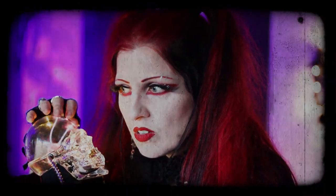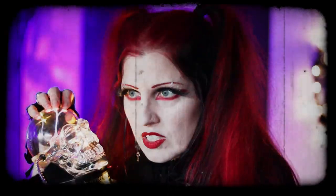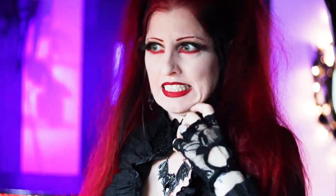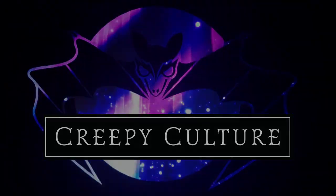Hi creepies! I'm Rose, this is Creepy Culture. Before I get into today's video, I want to thank everyone who subscribed. If you're new here, go ahead and hit that subscribe button, give us a thumbs up — we'll have new content for you each week. In today's video I am tackling the charcuterie board, but doing it plant-based with a creepy touch, because you know we've got to do that here.